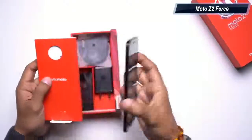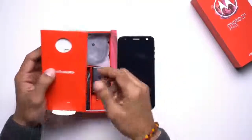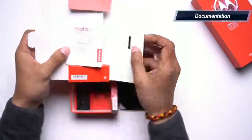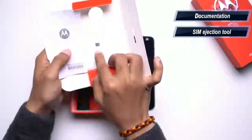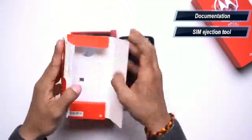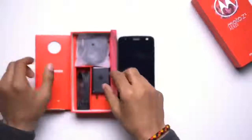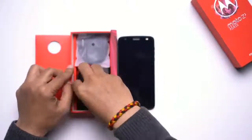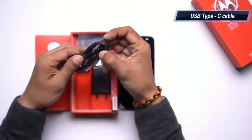Up next you'll find another slot for documentation, which also houses the SIM ejector tool. Up next you'll find the wall charger.